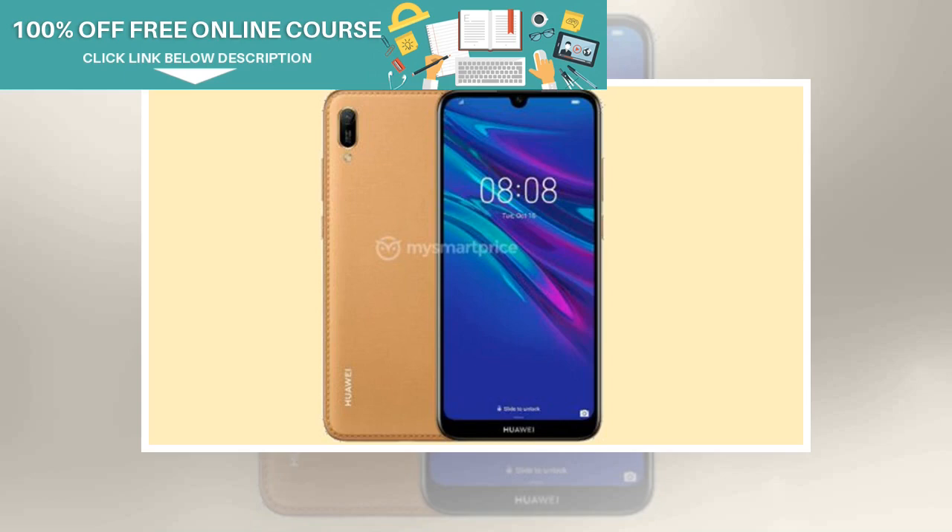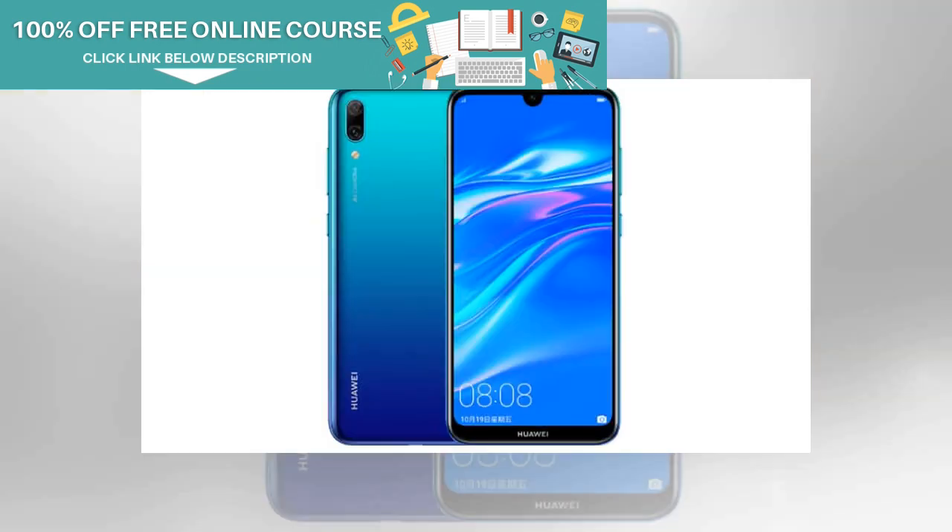According to the report from iSmartPrice, the Huawei Enjoy 9e has a modern design with a water drop-notch display. On the back, the smartphone is most likely to feature a polycarbonate back panel with a single camera cutout. There is no visible fingerprint sensor on the smartphone, and the device is most likely to rely on face unlock using the selfie camera.